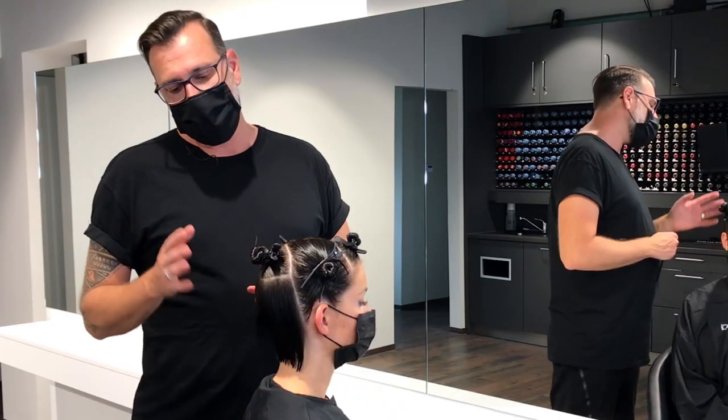What I'm going to show you in this video is a square graduation at the back with a square layering technique on the top of the head. The side sections and the back are totally disconnected. I will work in four sections.